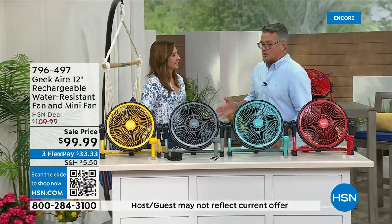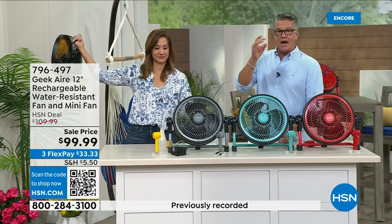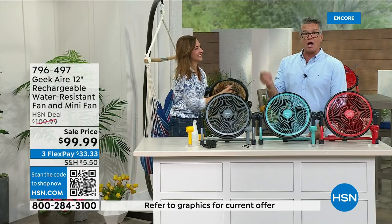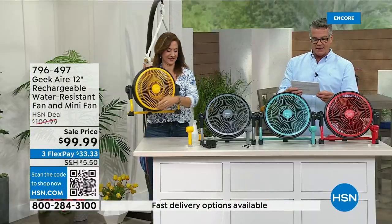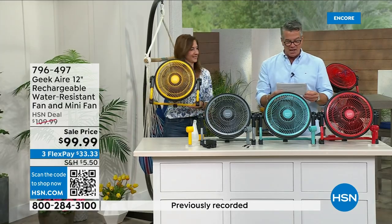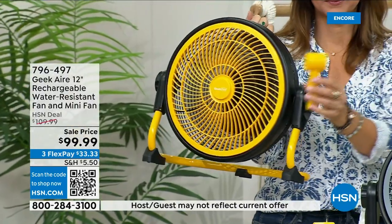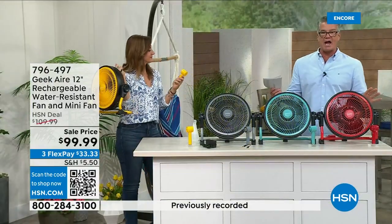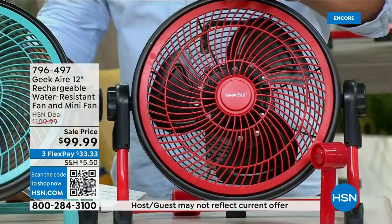I bought this as a backup fan but wound up using it every day. It'll plug into any wall outlet — use it forever — and when the power goes down it's totally cordless for 24 hours. It also has a USB port in the back so you can charge your phone with that battery. One review from Seabanks, Indiana: 'I have to keep my eye on it because someone is always asking to borrow it.' The larger fan is convenient for the garage, gardening, the beach, park, camping, or boating.